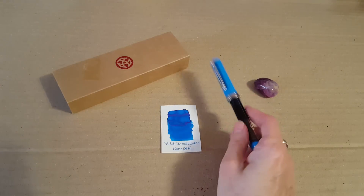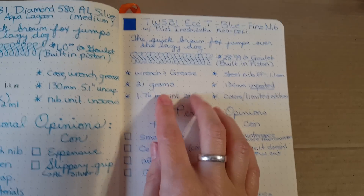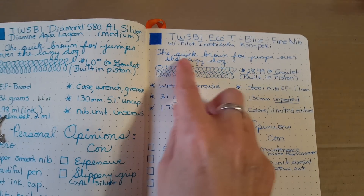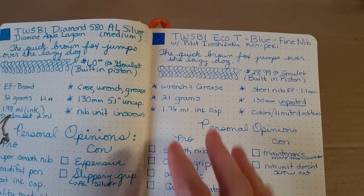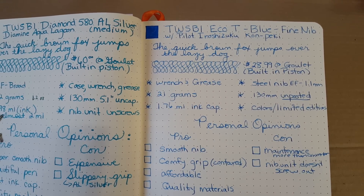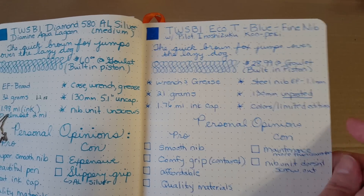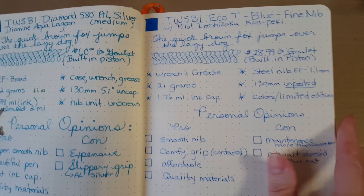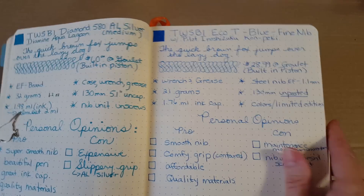In my Rhodia Gold book I did a bunch of writing with it and I'll show you that. It doesn't compare as well to the other reviews because of the fine nib, but you can see the difference — over here is the Diamond 580 and this is the TWSBI Eco T. I like this because for many notebooks I write in, it's better to have a fine nib. It goes wherever I go; I've never had trouble writing on any paper, even the drier Clairefontaine.